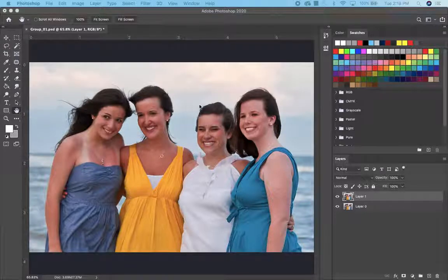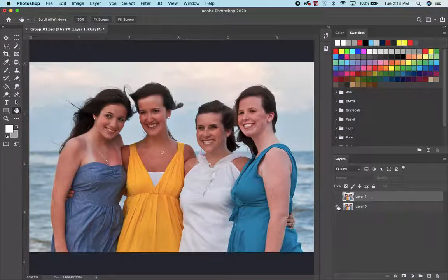We have two girls that look like they took a picture on the beach. This is picture number one, layer number one. The layer number zero is on the bottom. She looks good — her eyes are open — but her hair is kind of out of place.